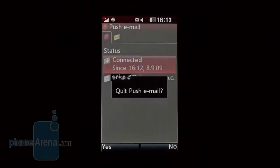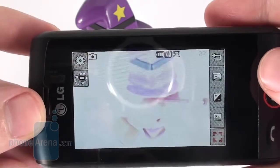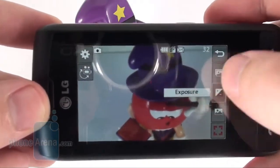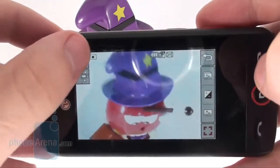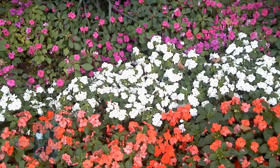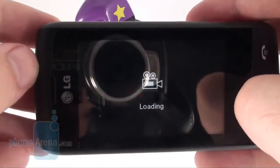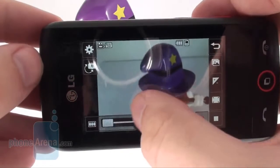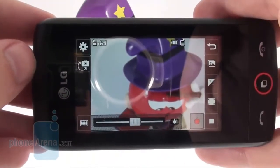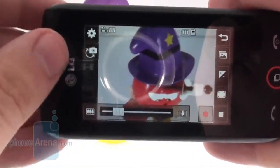The LG GW520 supports a 3MP camera without autofocus and flash that does what it's supposed to do — just don't expect miracles. Images taken outdoors are noisy, with average detail, and colors tend to be unrealistically reproduced at times, while macro pictures are somewhat blurry. Things get much worse in artificial lighting conditions. You can capture videos and they are of decent quality, but you are limited to 240x400 pixels at only 15 frames per second, so the camcorder is not of much use.